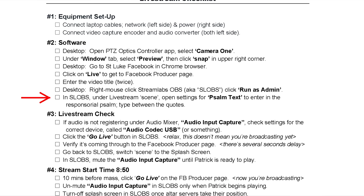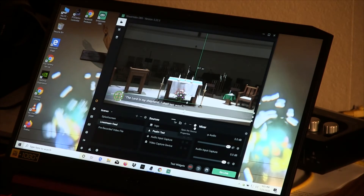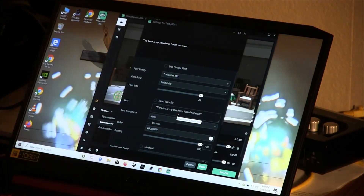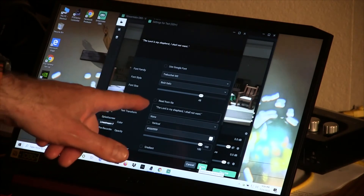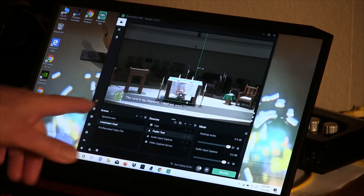On the 'Live Stream Feed' scene, under sources, the second one down is 'Psalm Text.' When I click the little eyeball icon to show it, it appears on screen so viewers at home can follow along and recite the responsorial song. We simply turn it on and off by clicking that eyeball. If I need to change the song for the next Sunday, I click the gear icon above sources, and in the middle I can enter the new text. I recommend not deleting the spaces before the first quotation marks or after the last — just work between the quotes to change the text, then hit Done.